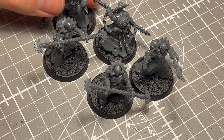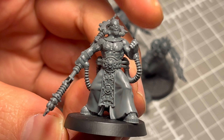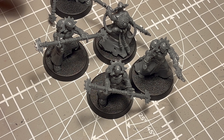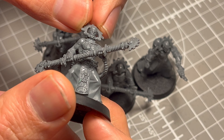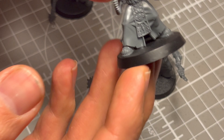Hello! It's the Batmini Painter and today we're going to paint up some Adeptus Mechanicus Electro Priests because they're cool — really cool models, kind of freaky, kind of scary, but definitely cool.